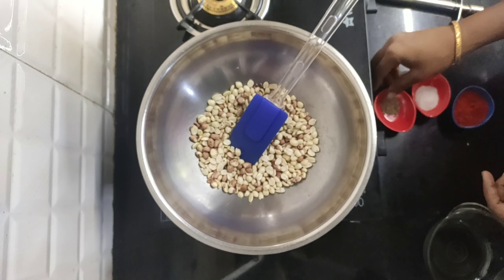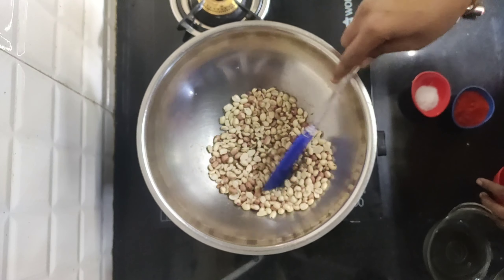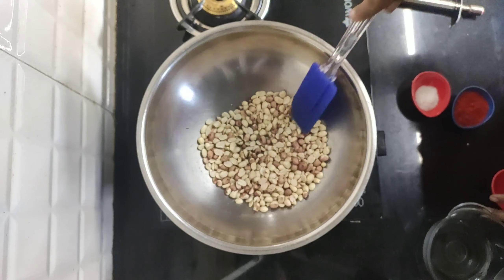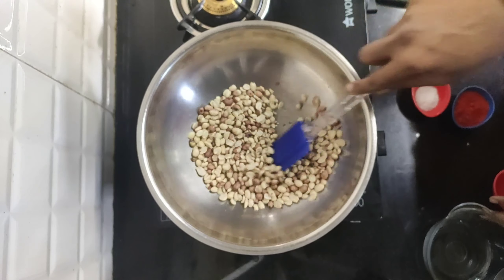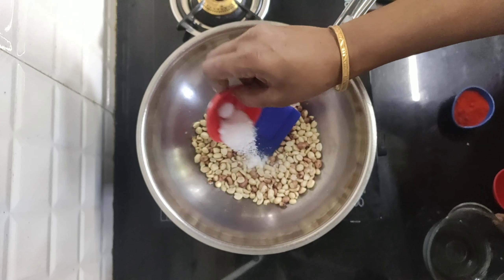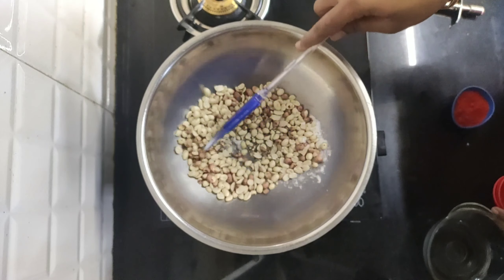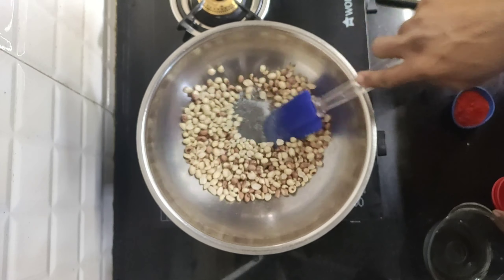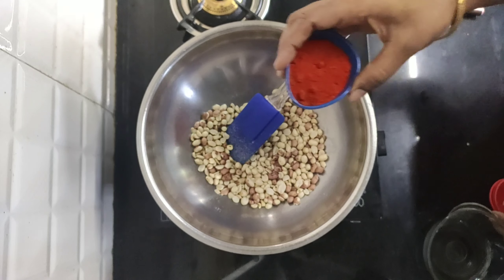We are going to cut the meat in the middle of the pan. Let's take a start of the fire with the meat. Next, let's get the meat. It will spread a bit.